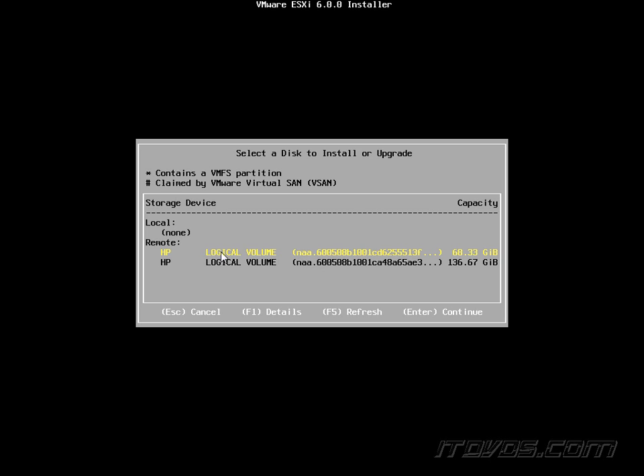Now, where do we want to install the actual ESXi operating system? Earlier we created two arrays — a 68GB one and a 136GB one. The 68GB one was a RAID 1, so I'll go ahead and install it on that one — you can see it's highlighted in yellow. A common reason we create a RAID 1 with two disks for our operating system is to keep it separated from virtual machines, ISO images, and things like that. We don't want those workloads making the OS disks busy, because that can slow the operating system down. And if ESXi slows down, we can have all sorts of performance issues with our virtual machines. So we get that separation by installing ESXi on its own physical drives and using the other drives for virtual machines and ISO images.